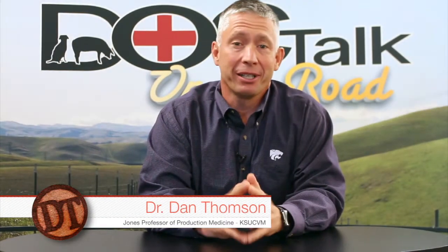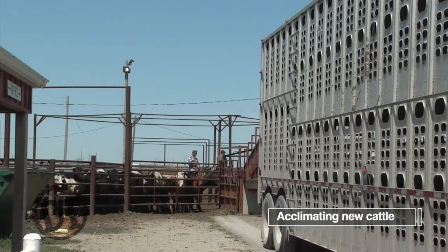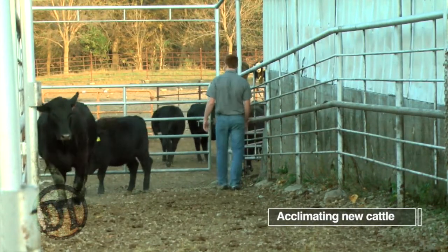Hey folks, welcome to DocTalk. It's going to be a great show today. My guest is Dr. Kip Lucas-Savage. We're going to talk about how to acclimate cattle when you wean them or when you get them into the feed yard — some of the things you can do to help gain trust and get those cattle to respond to you so that they're healthier and they perform better.